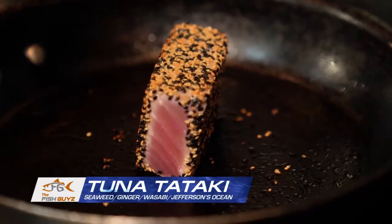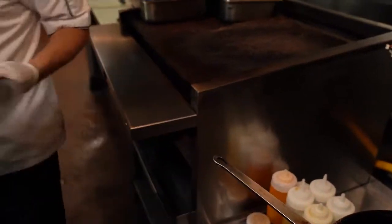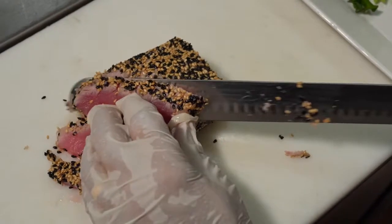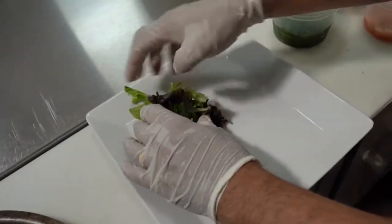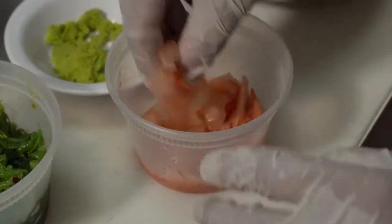We're going to put the tuna in sesame seeds, then sear it in a hot pan. Just a couple minutes on each side? Yes, just one minute, one to one and a half minutes depending on the size of the tuna piece. We're not trying to cook the tuna all the way through — just sear the outside. You want it rare. Yes.